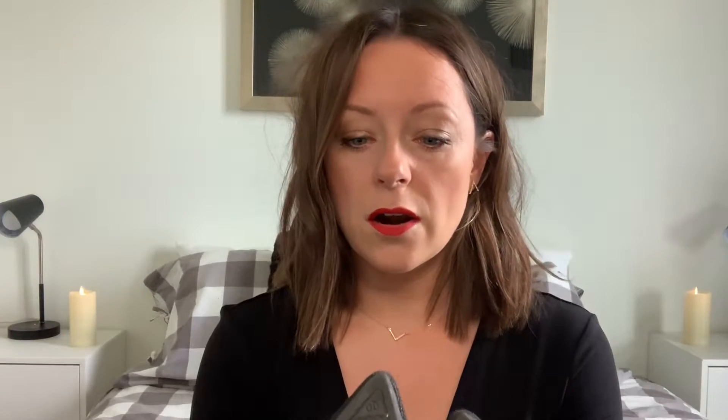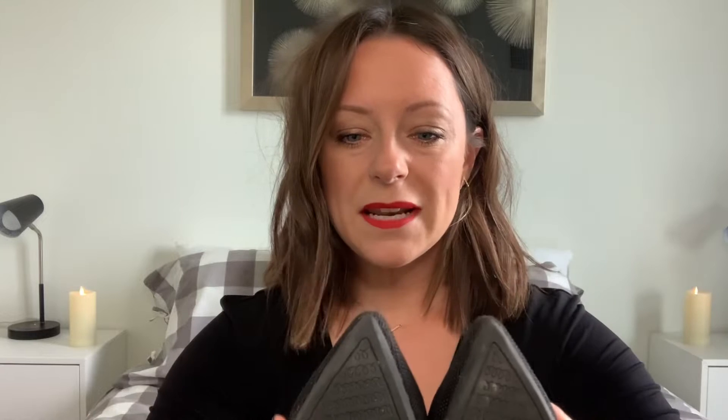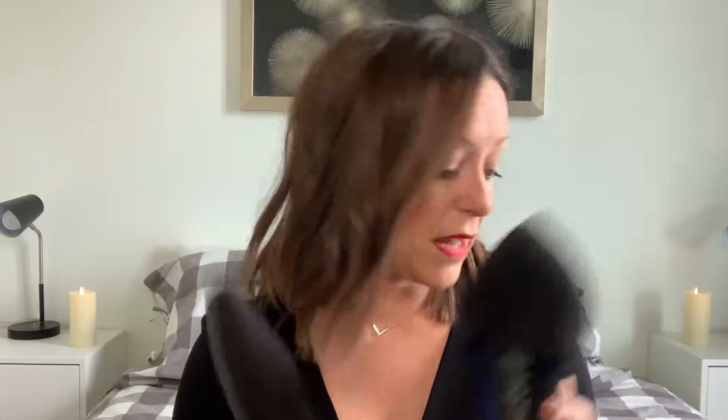I stub my toes a lot, so you can tell the toes are a tiny bit worn down, but it's nothing terrible. For the amount of times I've worn these and washed these, they still look really, really good over a year later. I would say if you were thinking about these, they're really, really good.